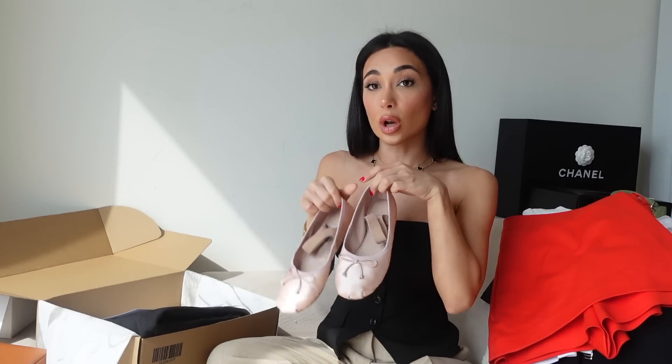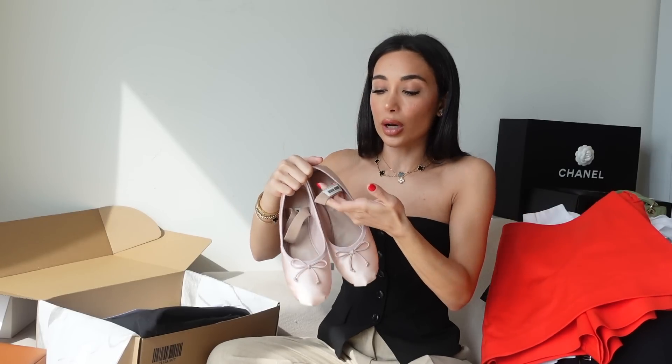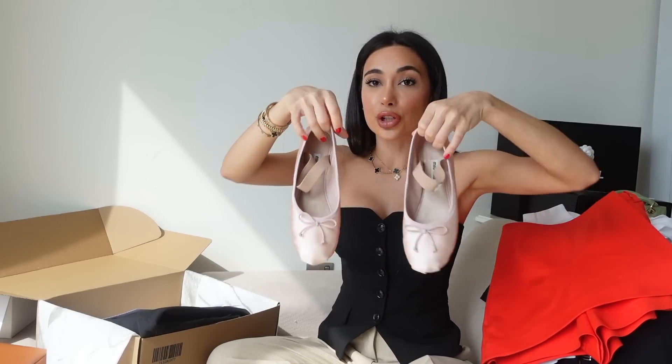I wouldn't recommend these for long periods of walking. They're a great daily shoe. I initially got these thinking I would channel my inner Amy Winehouse, however I put them on and I suddenly look like a North London Range Rover mum. If you know the type, you know the type — that wasn't really the look I was going for but it kind of worked and I'm not mad about it. I love the contrasting little strap and I think it's so cute.